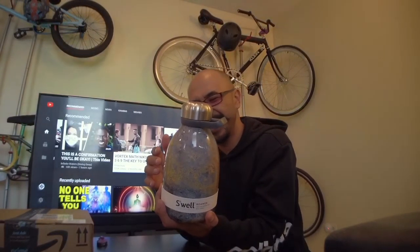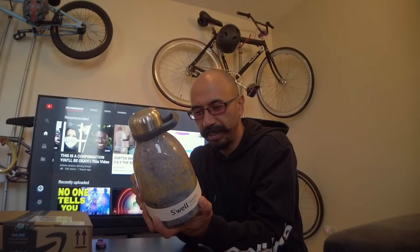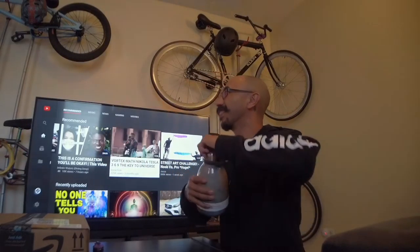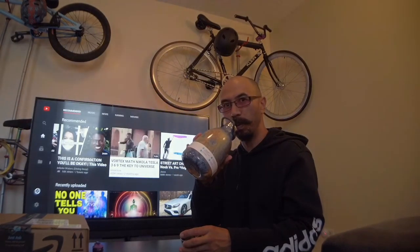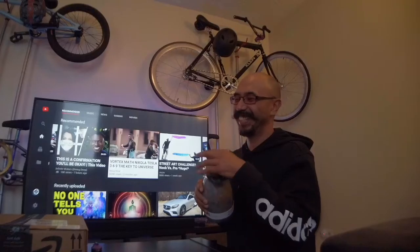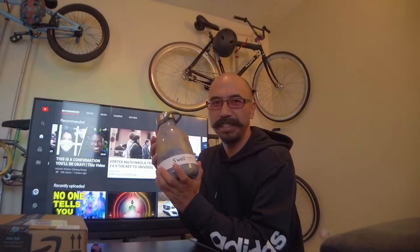Established in 2010, New York. 40 ounce, granite finish. Triple walled, vacuum insulated, high grade 18/8 stainless steel, no sweat, condensation free. Keeps beverages cold up to 24 hours and hot for up to 12. Eco-friendly, BPA free and reusable. That's our first product - thank you Swell, thank you Sarah!